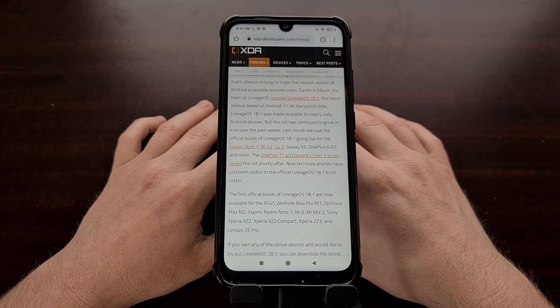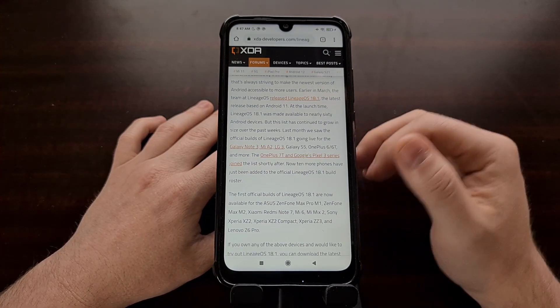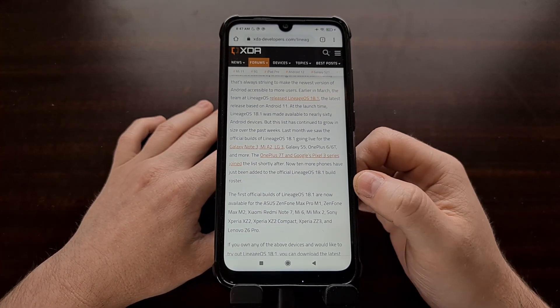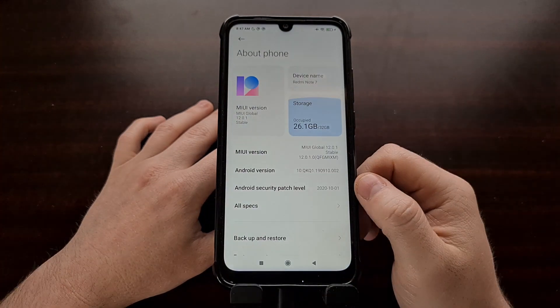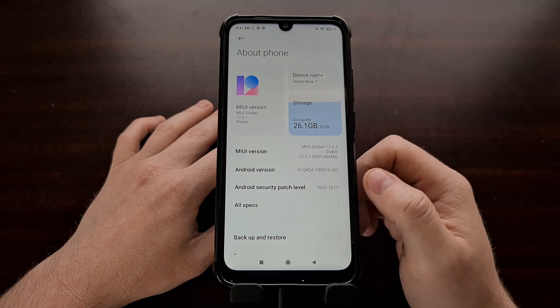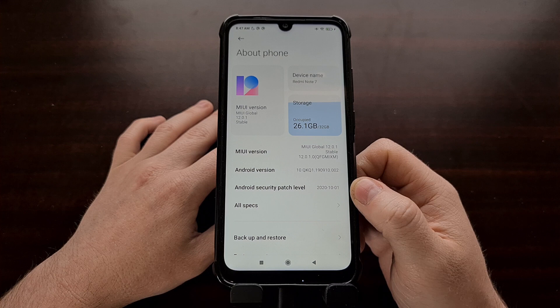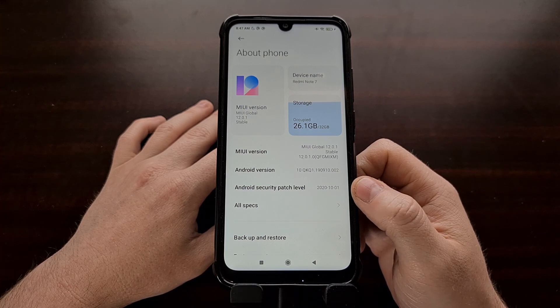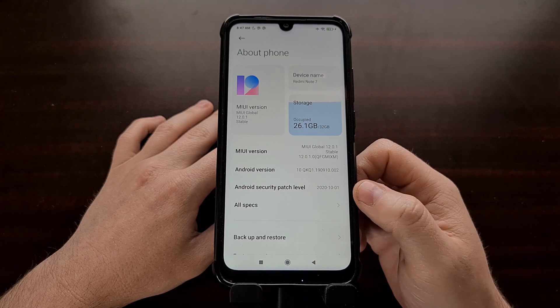It was recently reported that Lineage OS 18.1 is now available for the Xiaomi Redmi Note 7. So I went ahead and grabbed this phone out of the closet, and today I'm going to show you how to install the first official build of Lineage OS 18.1 on this smartphone.